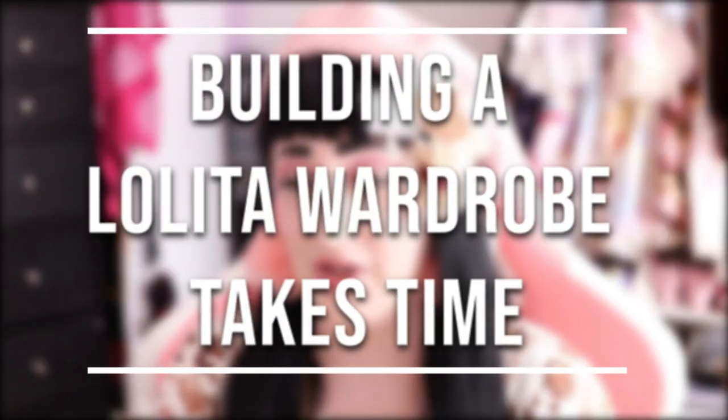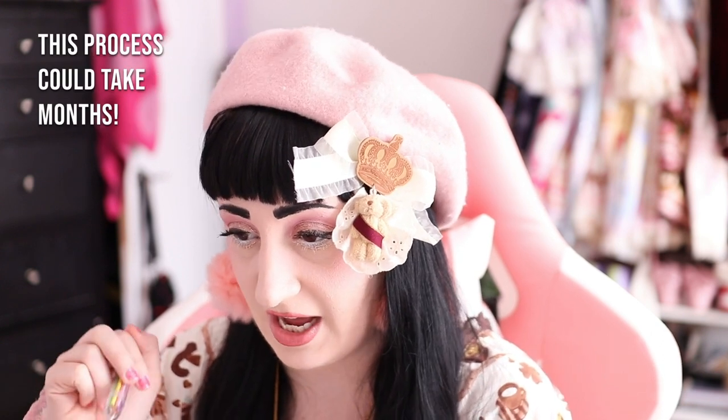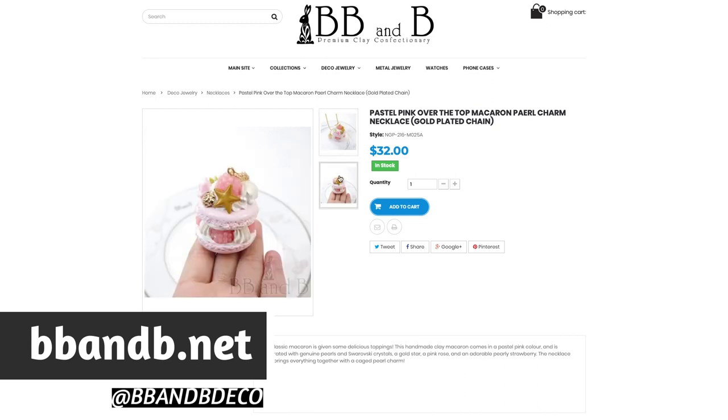Even if I can't wear the brand piece right away, even if it just sits for a little while, I would have something to work towards and something to build around. After I have a somewhat complete coordinate — headpiece, blouse, main piece, legwear, and shoes — that's when I would go buy this necklace. This is the first BB&B piece I ever saw and it is just so stinking cute. It adds so much to a coordinate in just one piece — you can step up a simple sweet coordinate with this necklace and make it adorable. This is not a sponsorship; I would genuinely rebuy this piece.